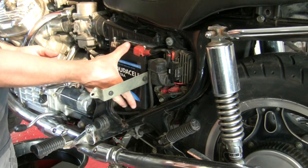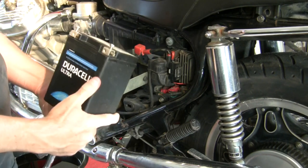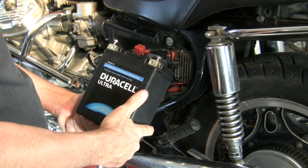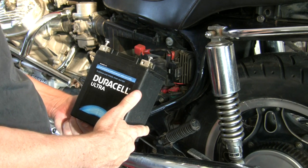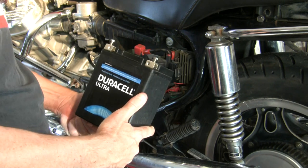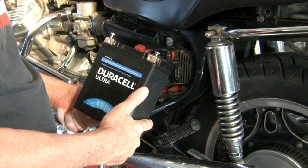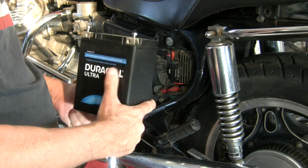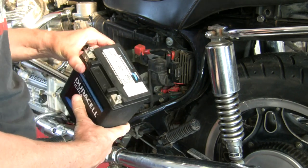Bye-bye cardboard shim. Kind of a shame — this looks like it was a brand new battery that the previous owner had put in for the sale of the bike, because the box for it was in the top case. And it's dead now, but that's from storage in my brother's place without putting a tender on it.